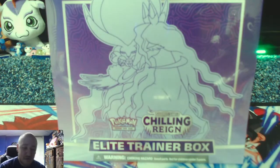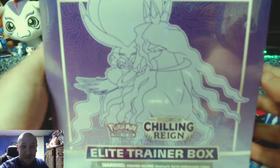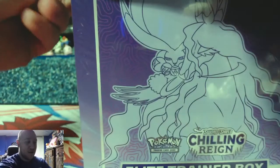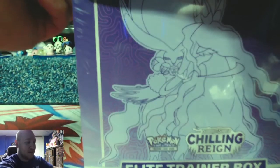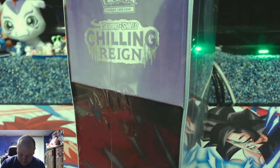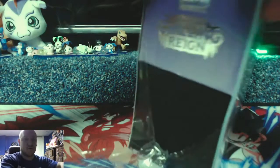What's going on gamers? I was going through my bulk and I ended up running out of storage, so today I'm opening a Chilling Reign Elite Trainer Box because I want the Elite Trainer Box storage box. Have any of you guys ever just opened product or bought something because you need it for the dumbest thing? It's like a personal collection without it being personal, if that makes sense.